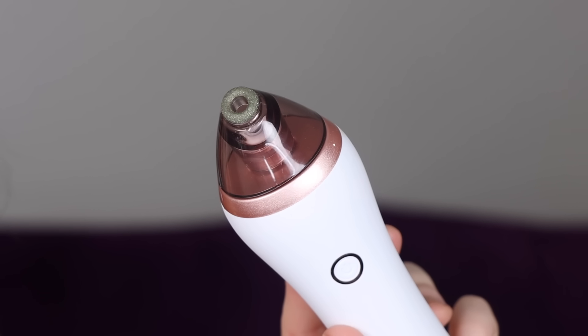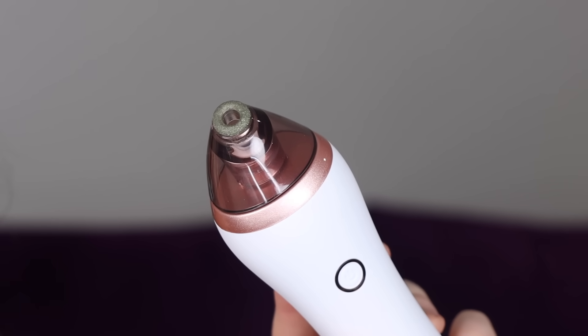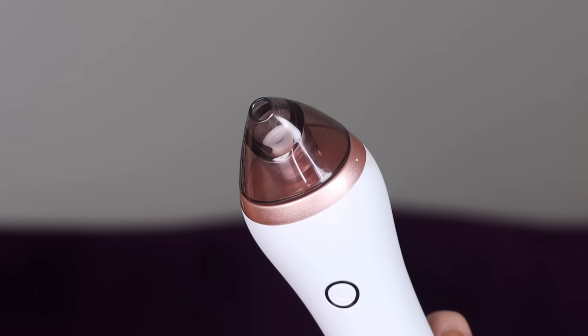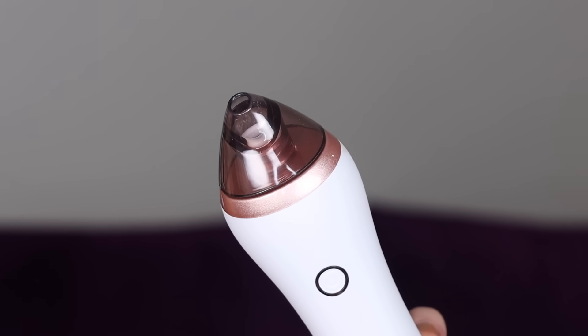The handset comes in this little box. So first you have the instruction manual and quick start guide — I recommend reading this before you use the product. You get the Kenzie microdermabrasion handset, and there are three attachments for it. First we have the microcrystalline tip, which is best for deep exfoliation and removing dull, tired skin. Then we have the small tip, which is perfect for smaller areas of your face like the nose and chin, and it's good for extracting blackheads and whiteheads.